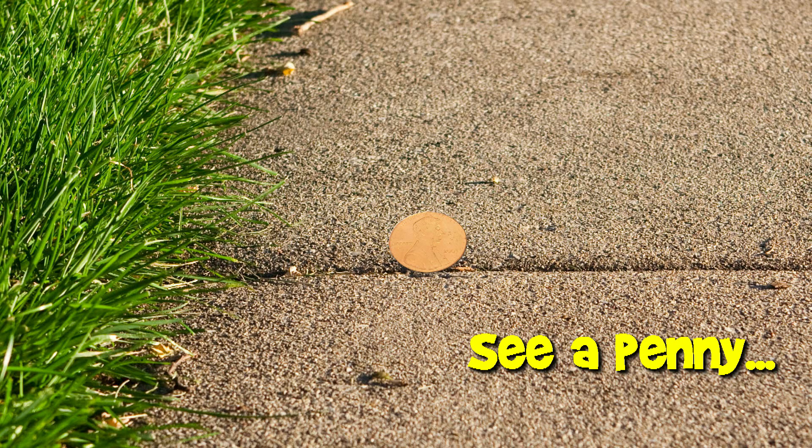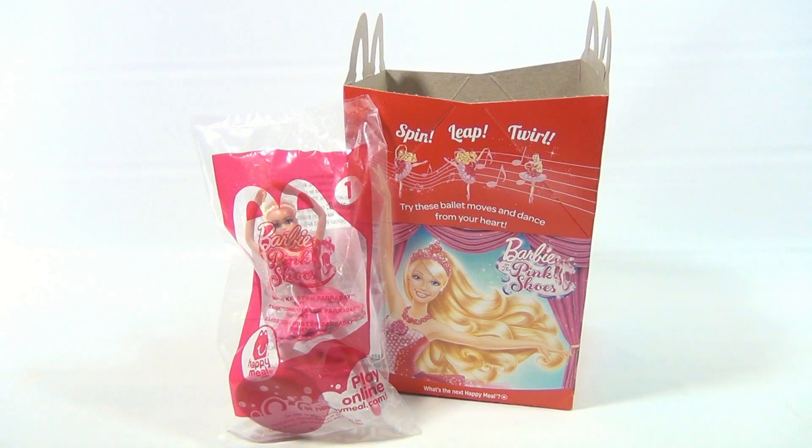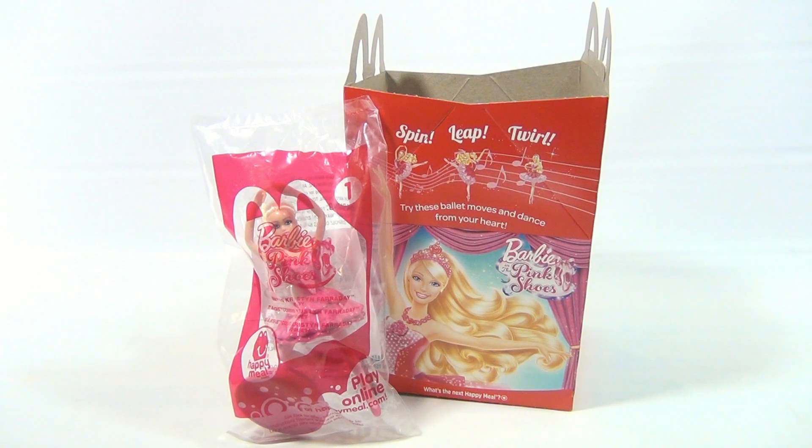You are now watching a Lucky Penny Shop product feature. Hey, it's Lucky Penny Shop and it's time for the number one toy in the Barbie and the Pink Shoes 2013 Happy Meal Toy Collection.